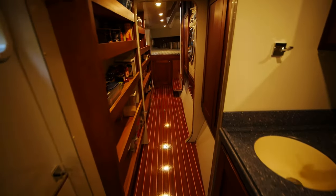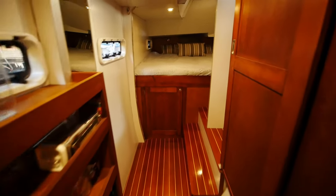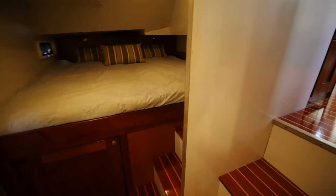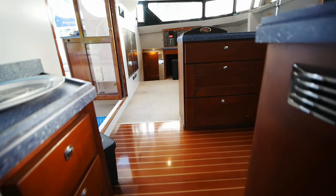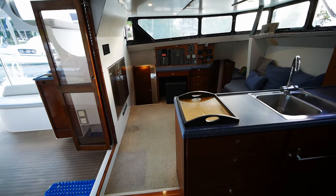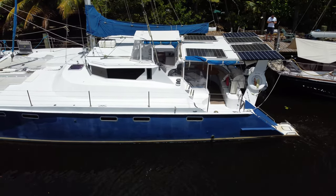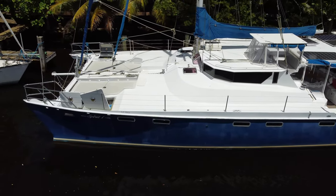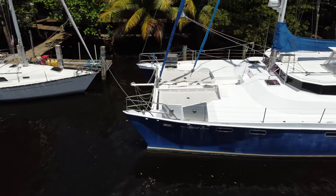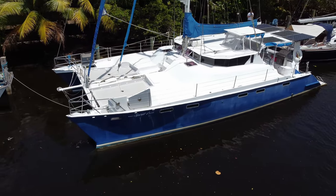That will wrap it up for Spirit One, a unique aluminum Crowther design. Crowther, of course, passed away — I think in 1994 — and this was technically finished by his son. I think they don't design sailing cats anymore, so this is probably one of the last Crowther catamarans they ever worked on. If you have any questions about her or want to go see the boat, do drop me a line. If you liked the video, leave a like; if you dislike the video, leave a dislike; leave a comment. As always, I'll catch you on the next one.